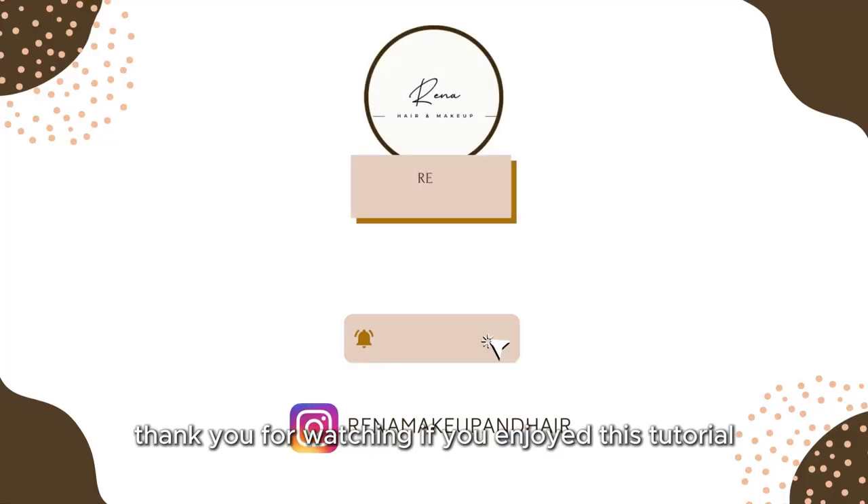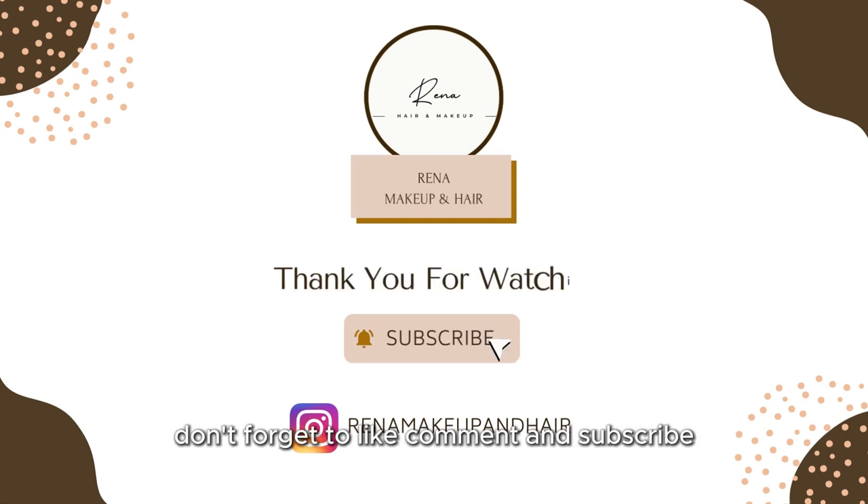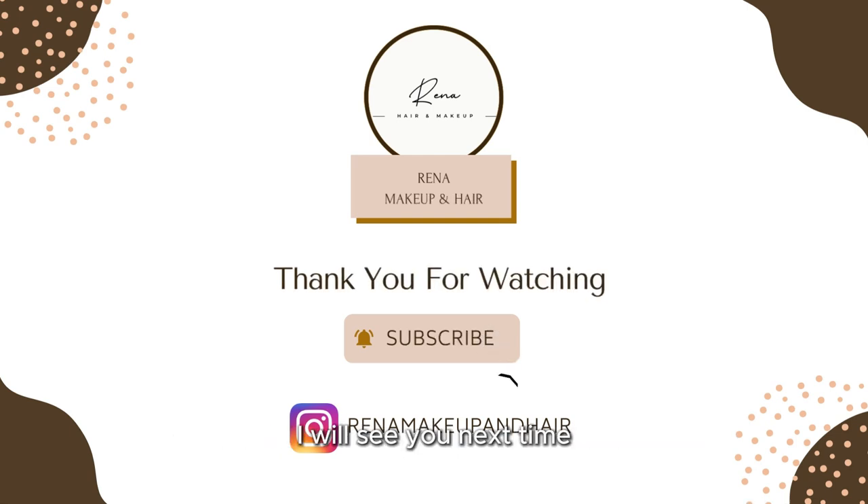Thank you for watching. If you enjoyed this tutorial, don't forget to like, comment and subscribe. I will see you next time.